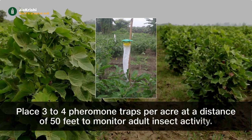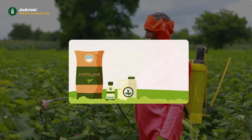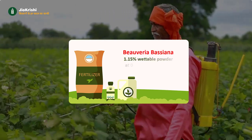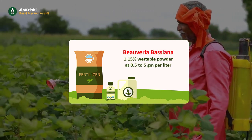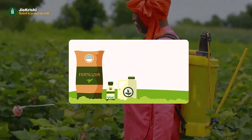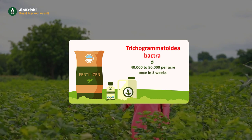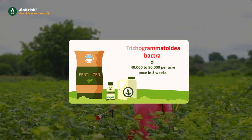Spray Beauveria bassiana 1.15% wettable powder at 0.5 to 5 grams per liter. Apply the egg parasite Trichogramma at the rate of 40,000 to 50,000 per acre once every three weeks.